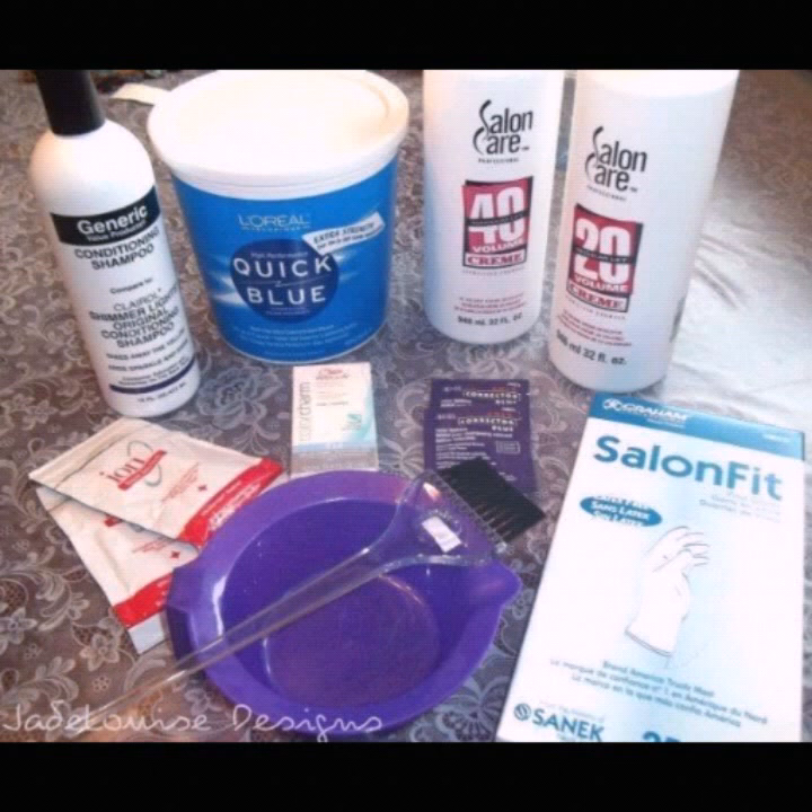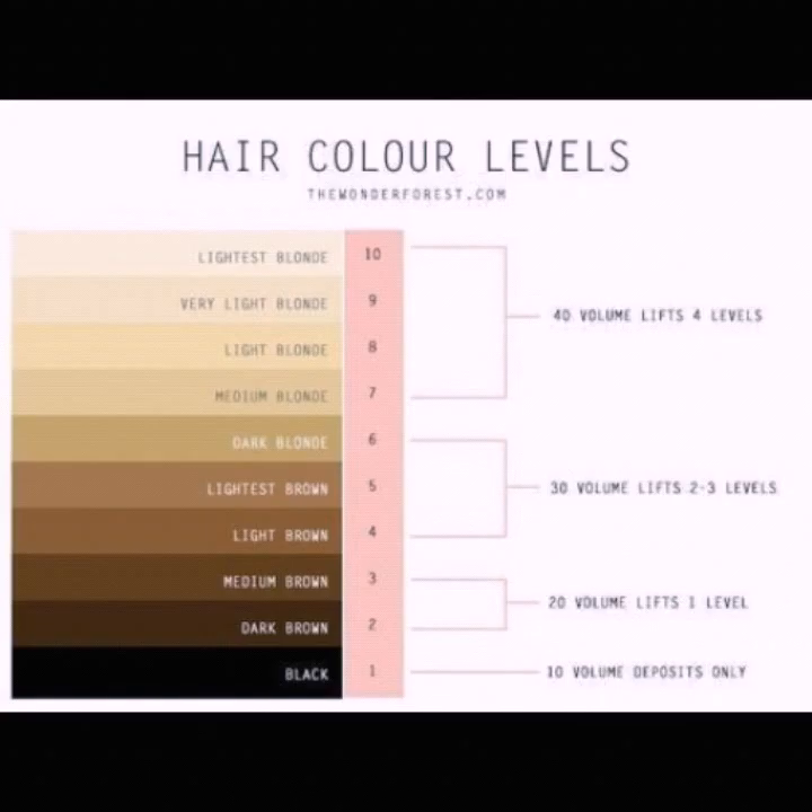Firstly, wear old clothes and wrap a towel around your neck, then comb your hair thoroughly to remove all the tangles. Protect your clothes and towel because once tinted with bleach it's hard to remove the stain — you wouldn't want to spoil your new clothes. If you have a salon cap, that is the best option.